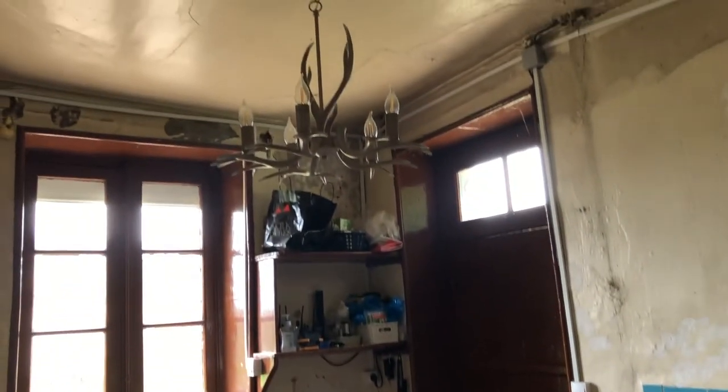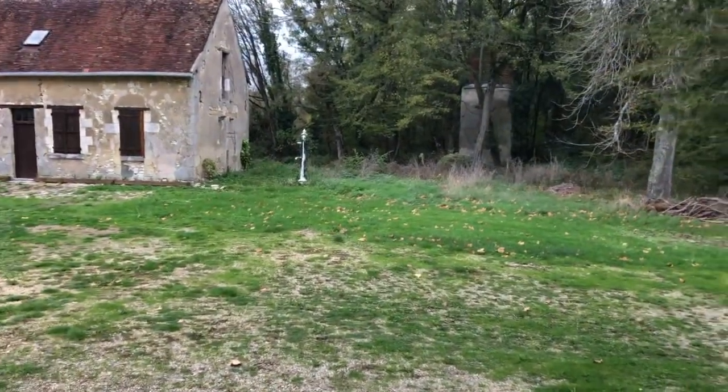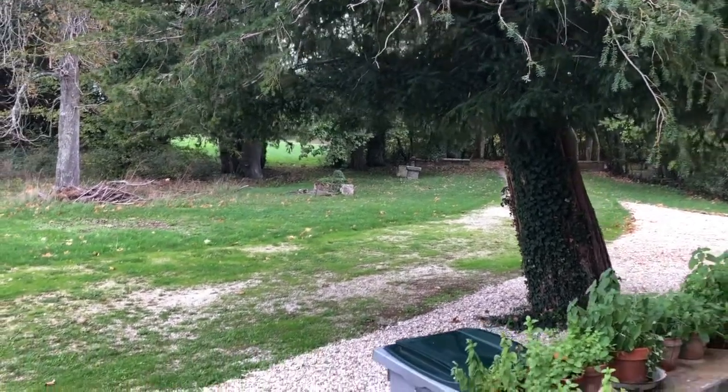We haven't done anything to this room yet, so it's next on the list. This will give us an entrance for any guests that want to come in late and need a key for the door. Our front door only has one key and it only opens from the inside, so this will be our access point for anybody coming in late. This is the drive behind the yew tree, so they'll be parking in this area and coming in through this door.